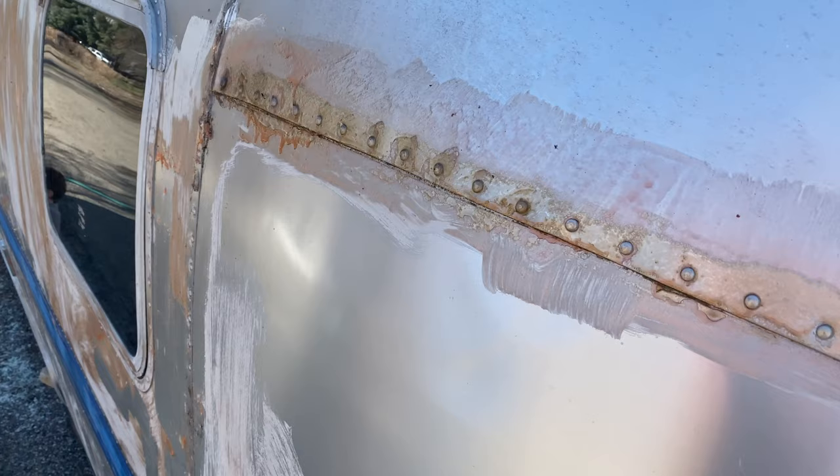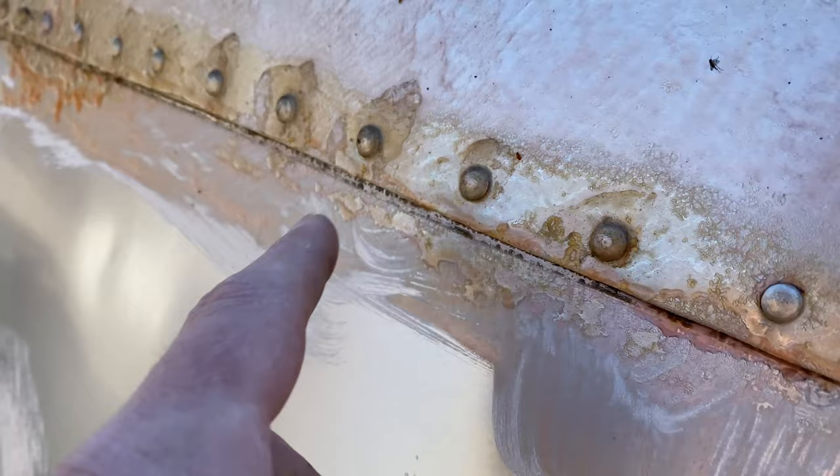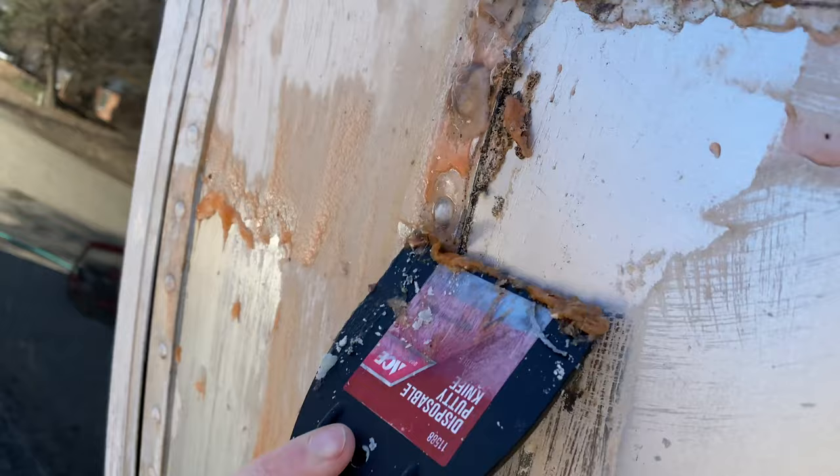We've still got bits of clear coat sticking in some areas we'll have to go back through. You can see that yellow — that was the nasty silicone stuff, we weren't really sure what it was — but those pieces are coming right off.